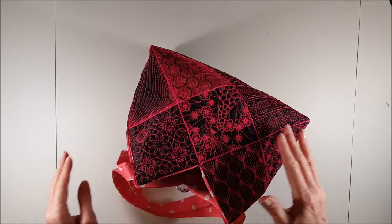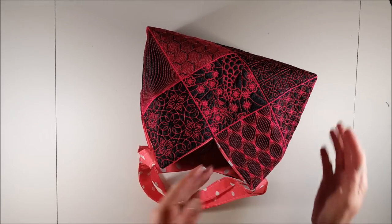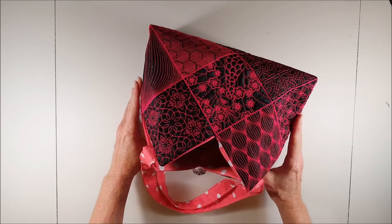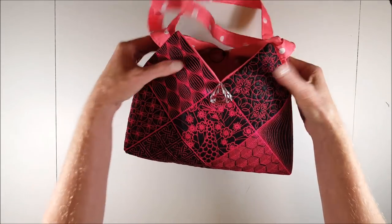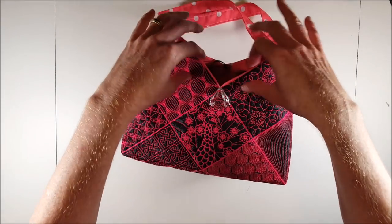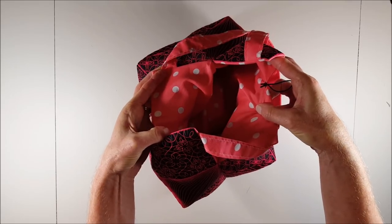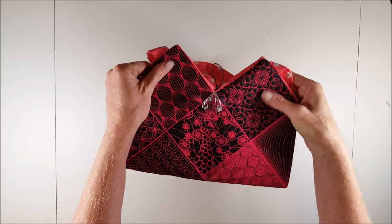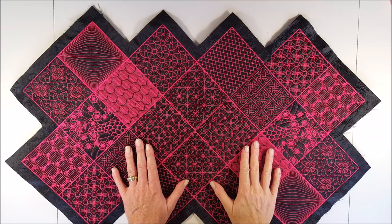In the previous tote bag tutorial we focused only on stitching and combining the individual blocks. In this tutorial we will see how we can combine the outer shell with the lining and have a beautiful, spacious tote bag. Let us get started to complete this beautiful tote bag.